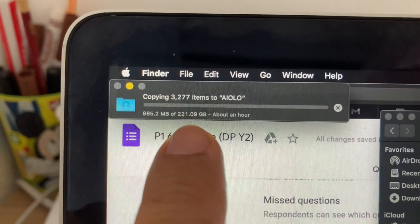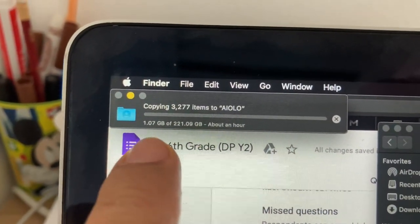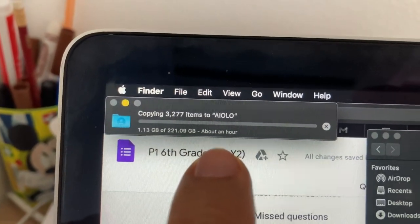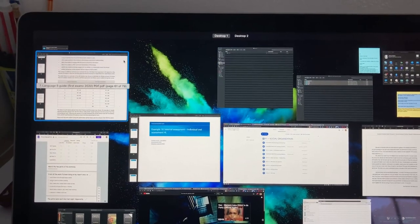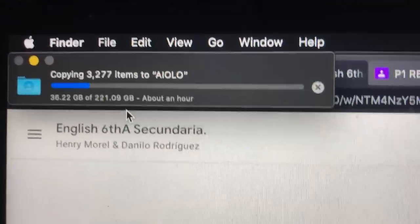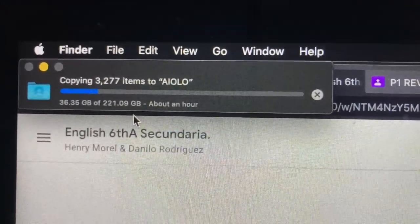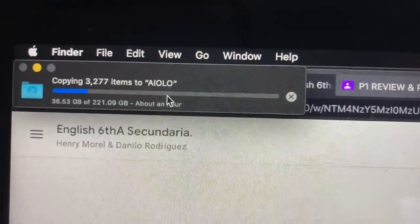I started copying the files. Out of two hundred and twenty-one gigabytes, so far it's transferring and it says it will be done in about an hour. Checking back — we have thirty-two gigabytes already copied, and it still says about an hour. So this is doing good so far for so many gigs.